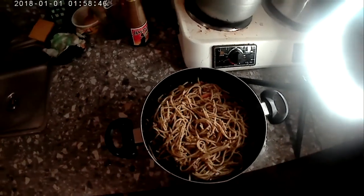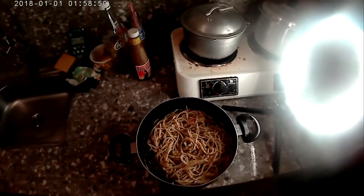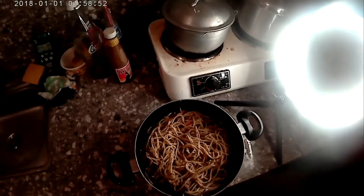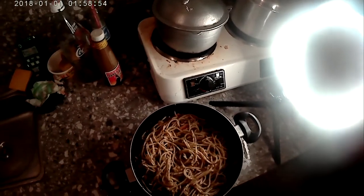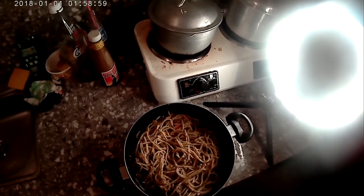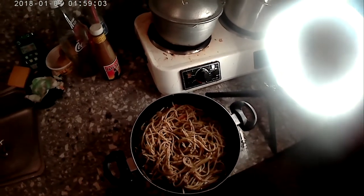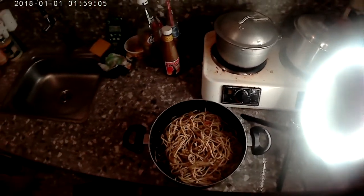Please stay tuned to the channel, because next week I've got three different recipes ready to go. One will be banana bread cookies, another one creamsicle cookies, and the other one cinnamon sugared donut holes. So until the next video, stay safe.